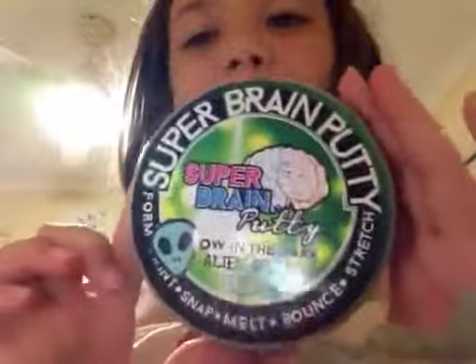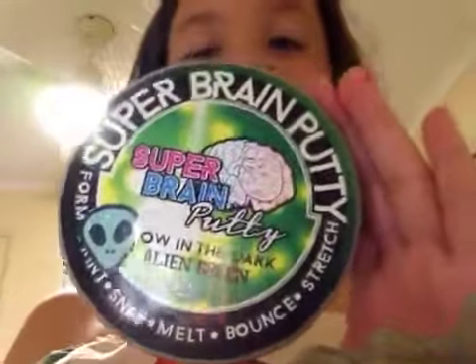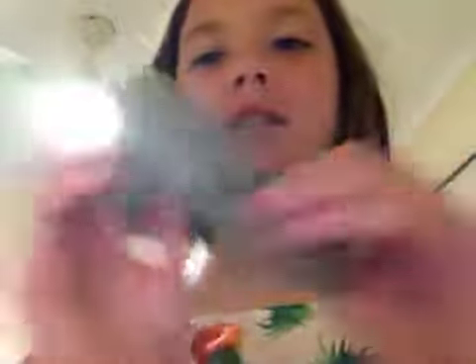This is what it looks like — it looks very ugly right now but when you put it in the dark it's so pretty and sparkly and spotty. This is the super brain putty. It says it can form, print, snap, melt, bounce, or stretch. It's alien green and it is glow in the dark, and I'll be showing you how that works.